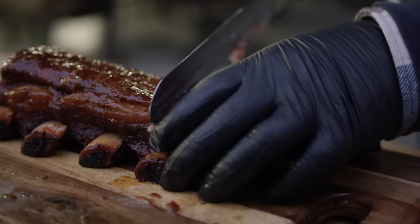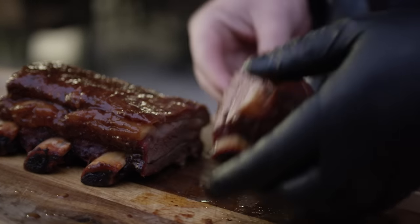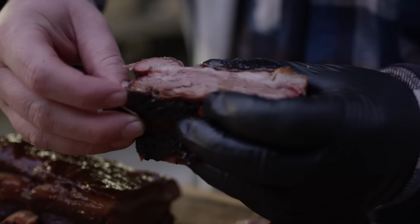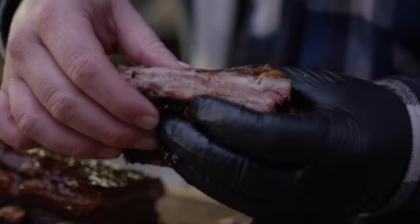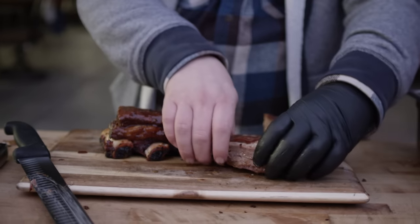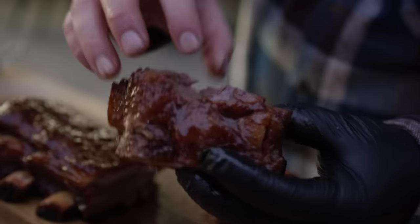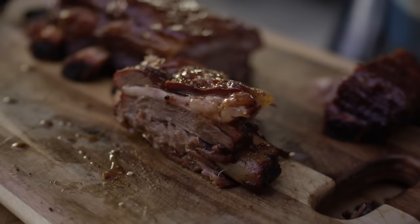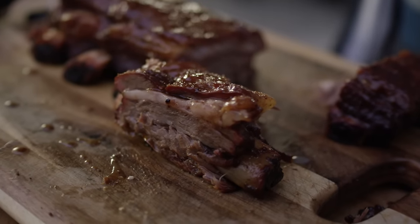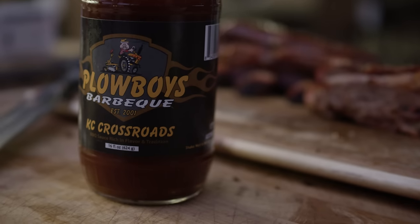Oh, super tender — just going right through there. You've got to love the way that fat runs through the beef ribs and just bastes it while it cooks. So much juice in there. Let's have a taste and see how we did. Wow, it's almost falling apart it's so tender, but you can see you actually do get a definitive bite — so this isn't overcooked. I'm not a huge sauce fan when it comes to beef, but if you're going to use one, this is the one because it's perfect for this flavor profile. If you've got sauce fans in your family, this is the way to go.